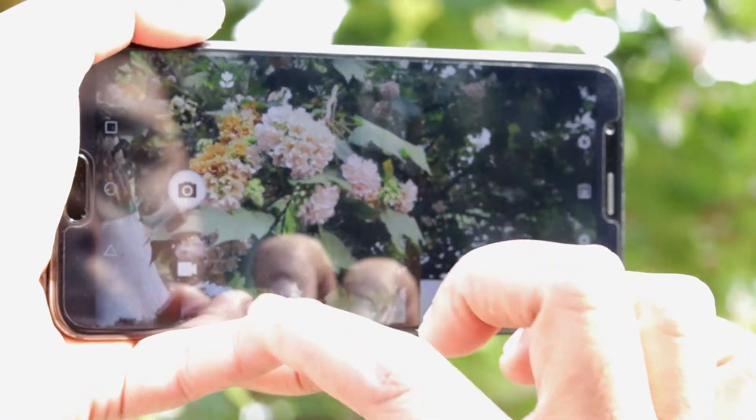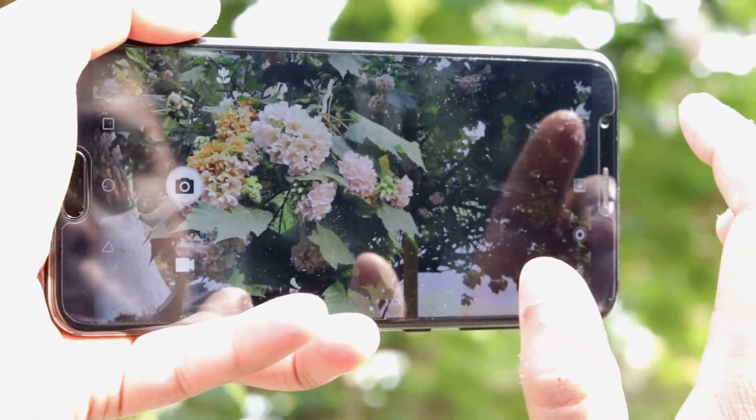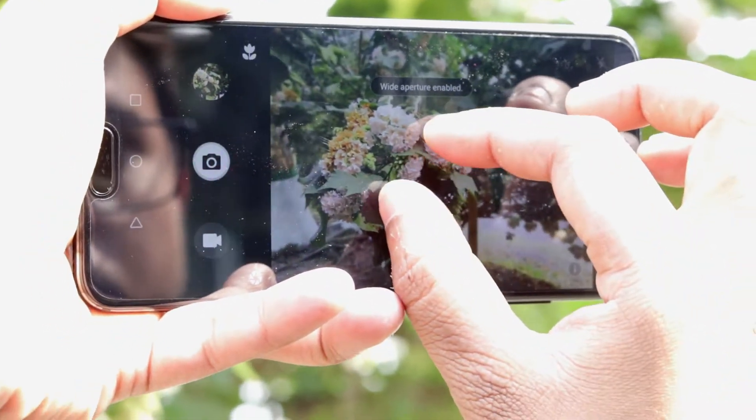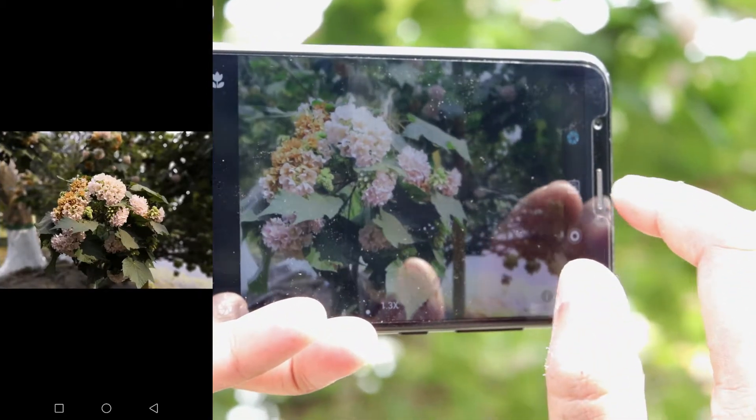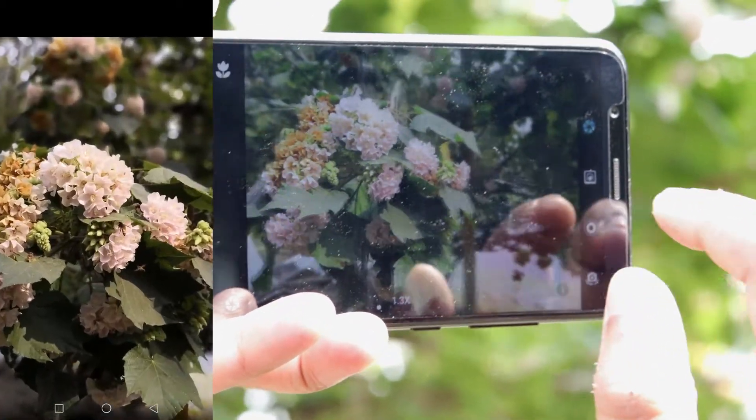With the full view display, the images taken with the back camera is something that everyone demands from a phone of that price range. It has wide aperture mode which works decent and captures the depth of field very well.